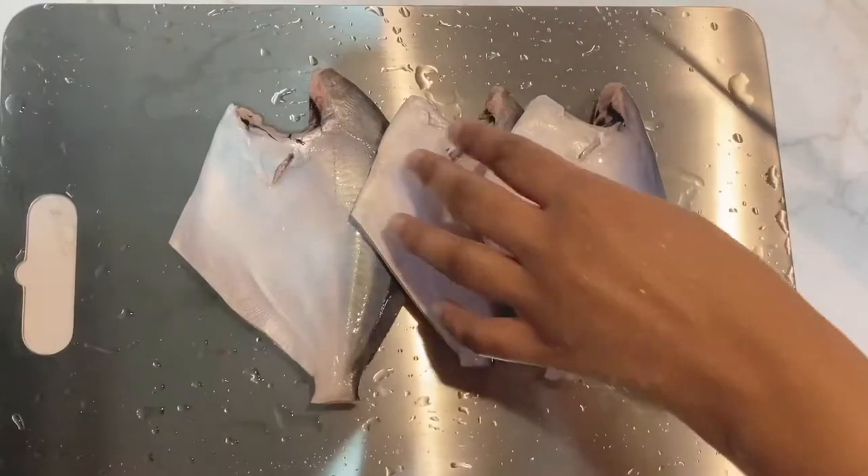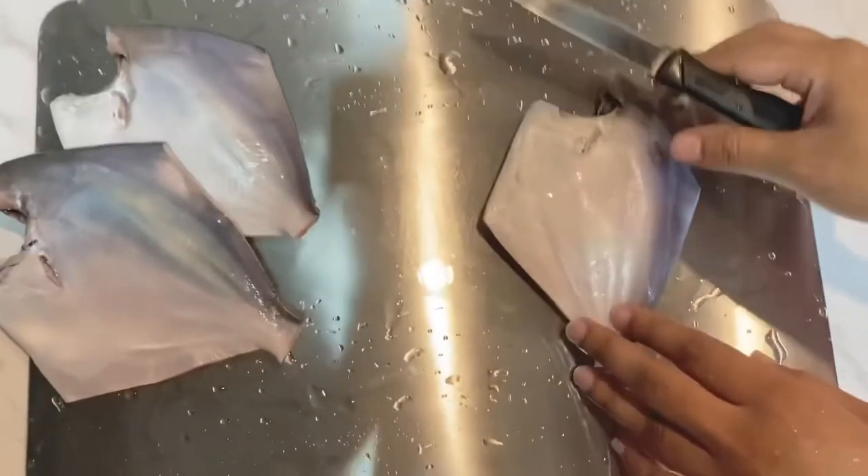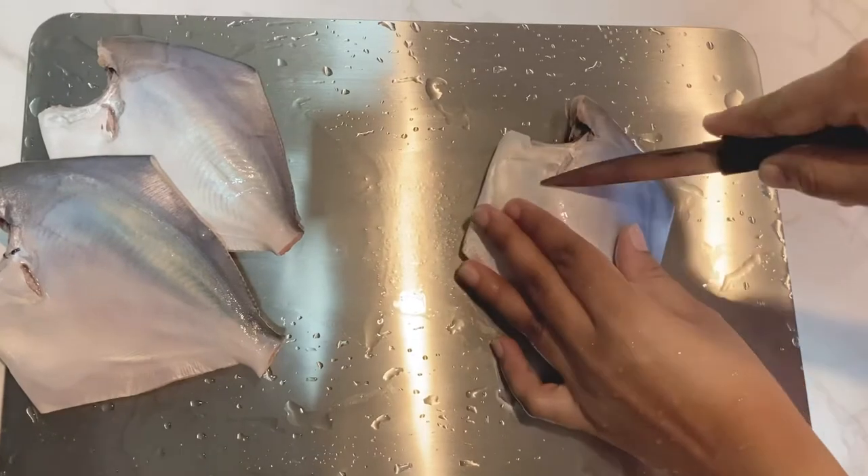I have washed and kept the fish ready. We will now make three slits on each side of the fish so that the spices penetrate inside.